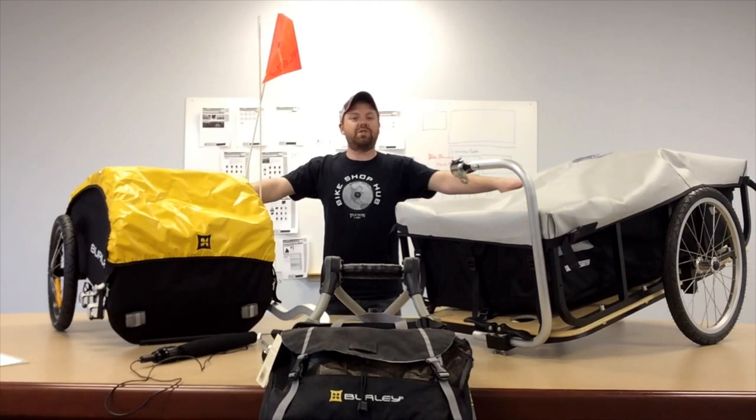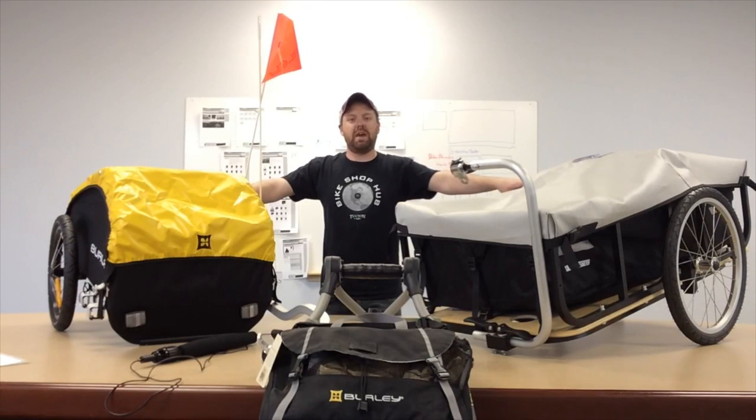So give us a call, shoot us an email, maybe even a smoke signal — we even accept carrier pigeons to our location — and we'll definitely help you out the best we can and help get the right fit for you.